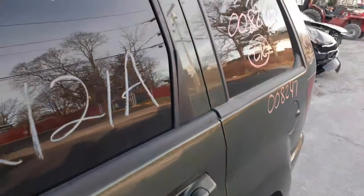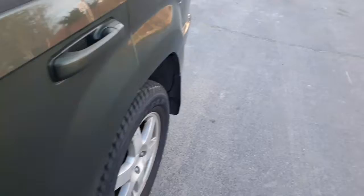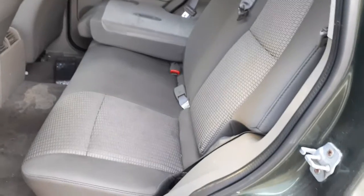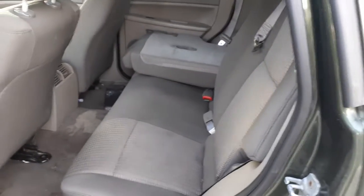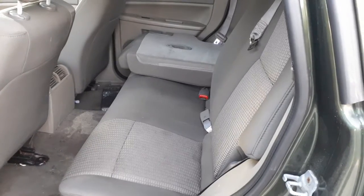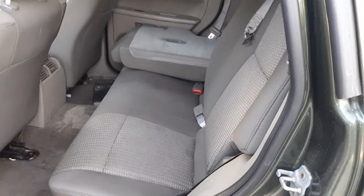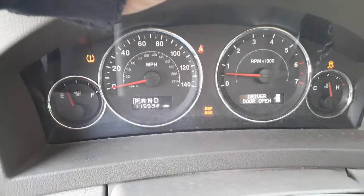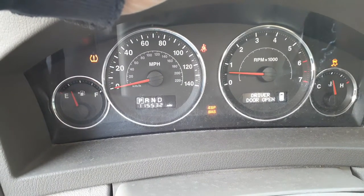Inside, we do have the rear seat. Interior color — they call this a khaki color. Interior code is F7J3, which is cloth khaki. Here's your mileage.